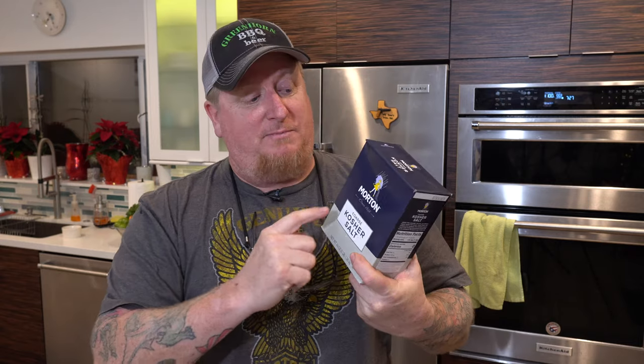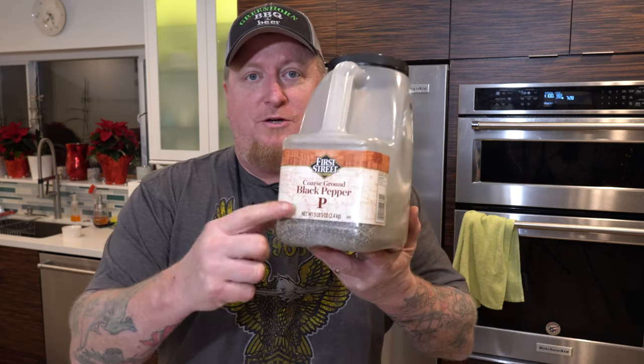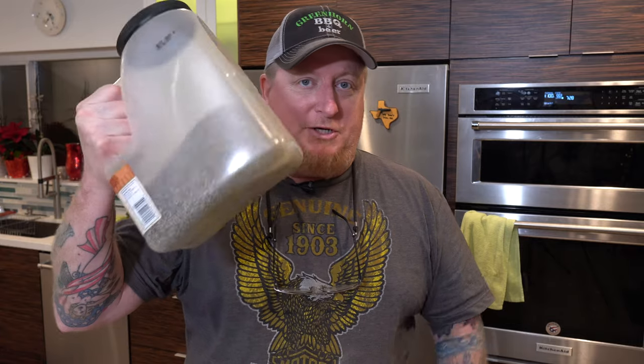If you don't have any, be sure to get yourself some kosher salt. I'm not plugging any particular brand, but you want the kosher salt — it's thicker and coarser, and it gives you a much better bark than table salt. You also want to get yourself some coarse ground black pepper. Make sure you get a lot of this — it's handy to have around when you're doing a lot of briskets.